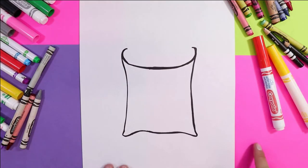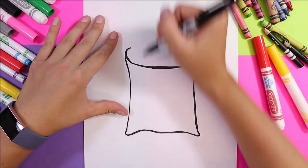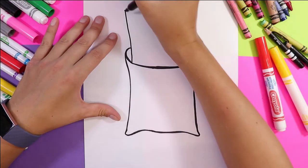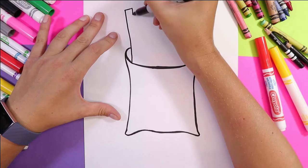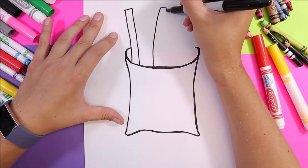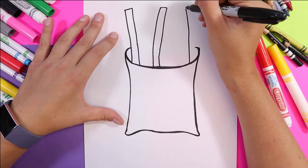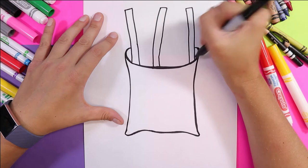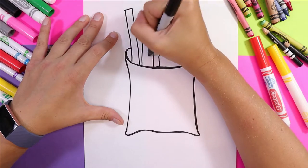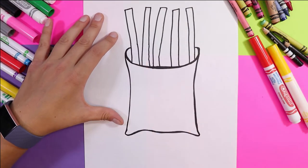Now that it looks nice and stark and bright, I'm ready to add my fries. We're going to do nice big fries that are kind of silly first, and then fries that are kind of in behind there. Draw nice tall fries — they can go out at different angles. French fries in a box aren't just standing perfectly straight up and down; sometimes they're hanging out, or you might have one that's bent or broken.